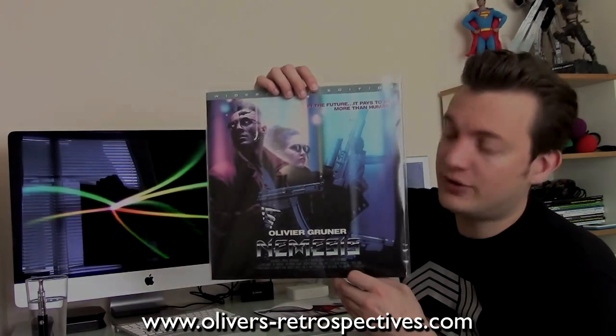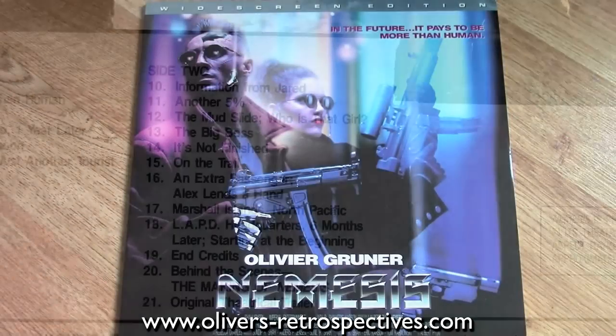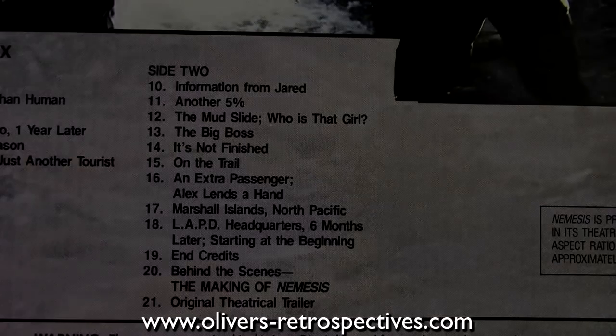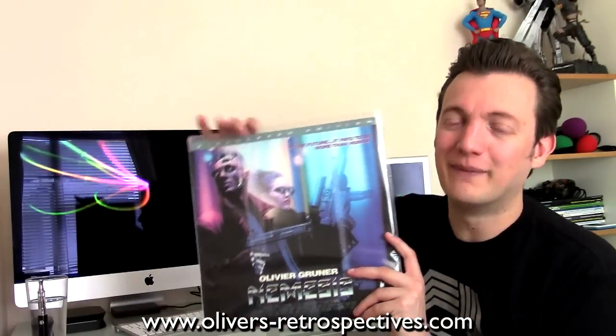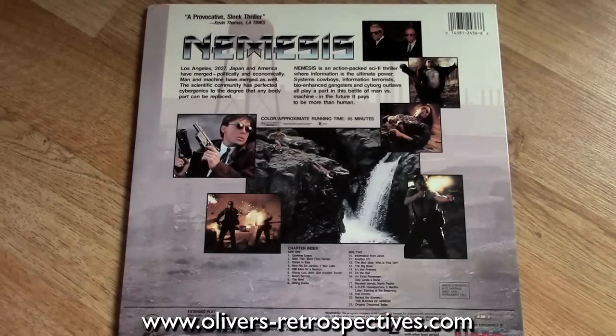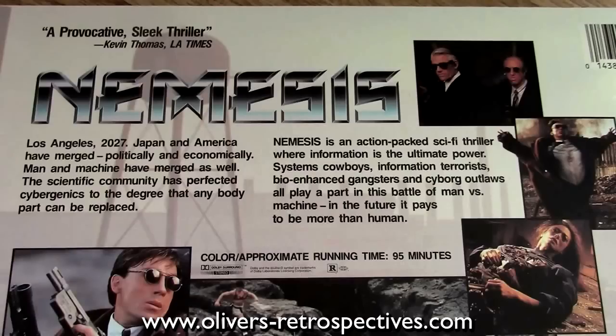Next up we have Nemesis by Albert Pyun — it's a special edition release with a making-of and theatrical trailer, widescreen edition. I still haven't seen this film, so I apologise to Stefan — he sent me these ages ago and I haven't got round to watching it. I will watch it soon. I think it's apparently one of Albert Pyun's better movies, because he's made quite a lot of crap over the years. But this one is very much a cult classic now, and I will get round to watching it soon.